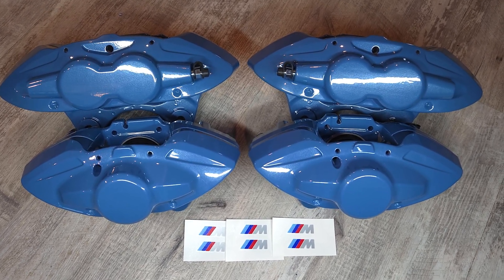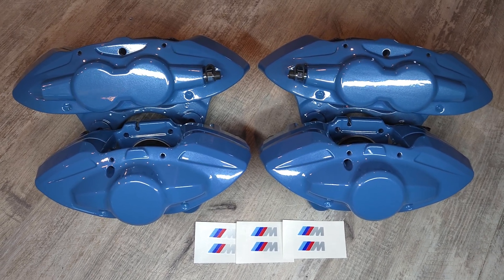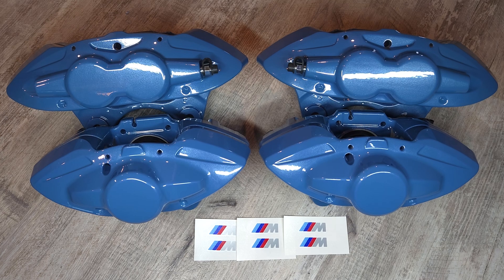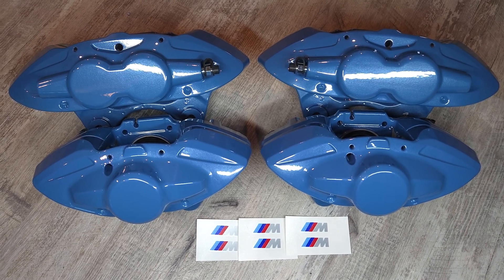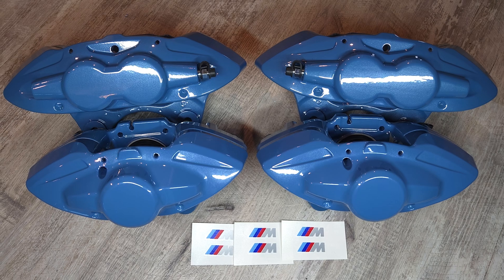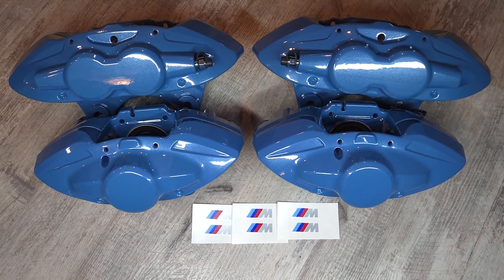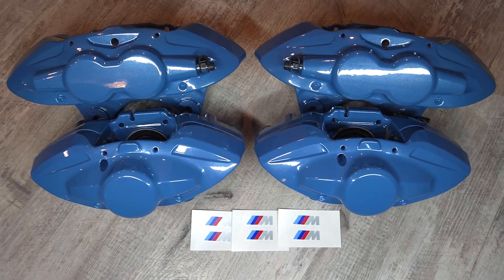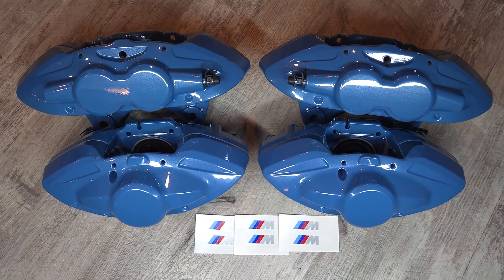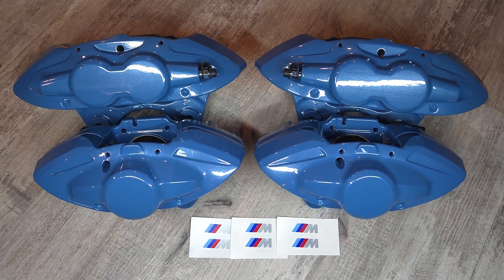We also got it outfitted with a brand new set of decals that are provided to the customer to apply. These are exact fit and dimensionally exactly the same as the OEM original painted logo, so we try and replicate it and get it as OEM plus as possible. We can do custom logos if that's something you're looking for to customize your calipers, but generally we just stick to what was originally on the caliper.